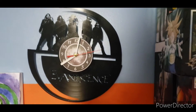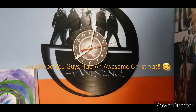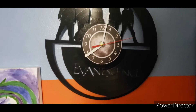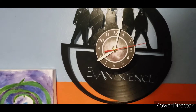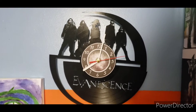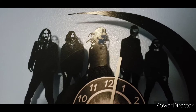This is my final video for 2021. In this video I'm going to be reviewing an Evanescence record player clock. This was way before digital streaming like Spotify, Amazon Music, Pandora, or Apple Music became a thing. The whole band is engraved on this, so without wasting any time, let's get into it.